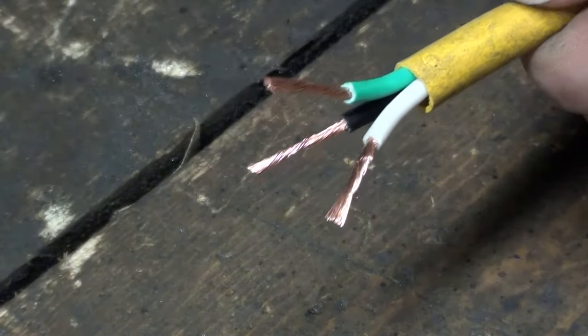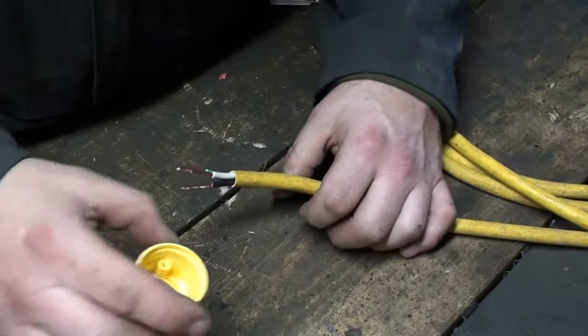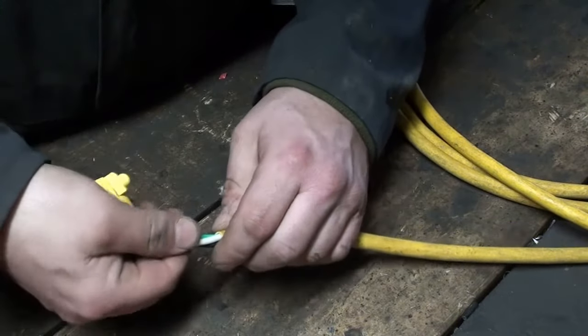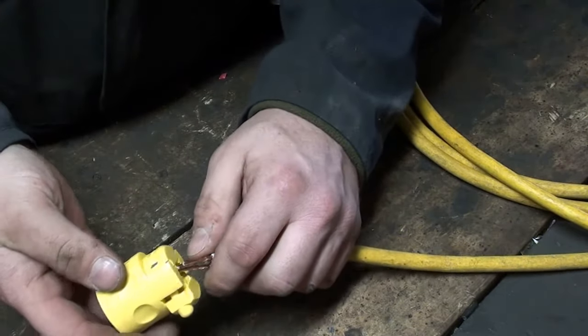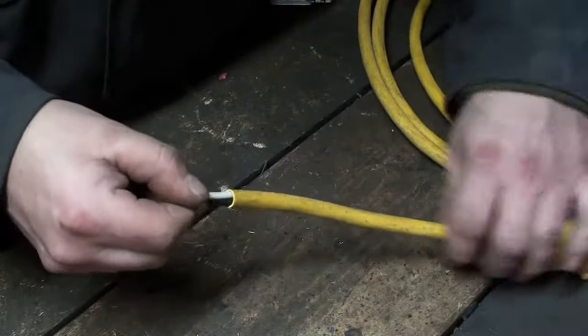All said and done you'll end up with something like this. You want to make sure not to forget the cover piece or the end cap — usually you've got to thread this on ahead of time, so do that first.